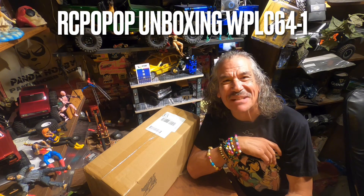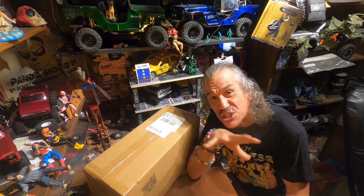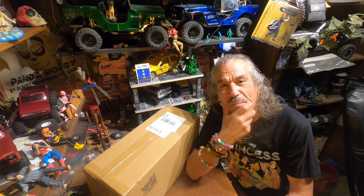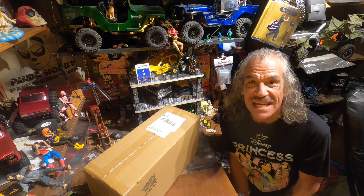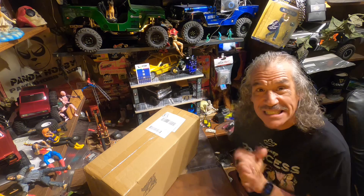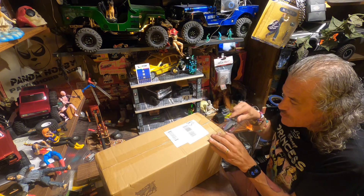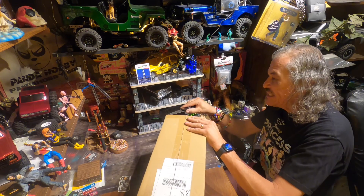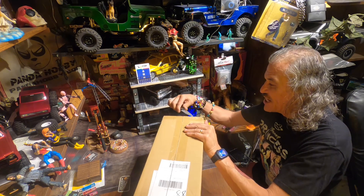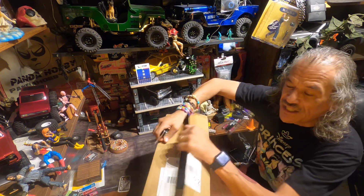Hi and welcome back RC family! Trying out new camera shots, so bear with me. I kind of like this overhead thing — it shows a little bit more what's behind me and what's around me. Anyways, today I got from WPL the C64-1, and the C stands for crawler I guess. I've had this for a while but I need to get it unboxed and on my shelf. I want to finish all my unboxing so I can start doing some more outside content.